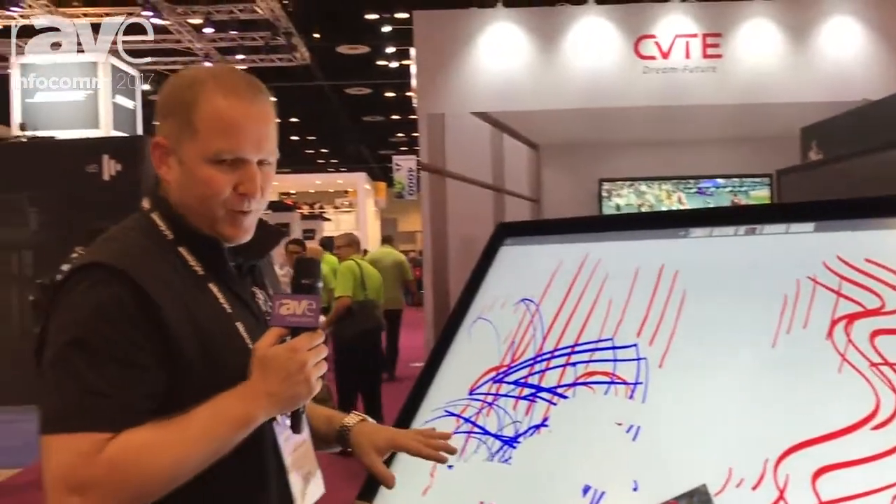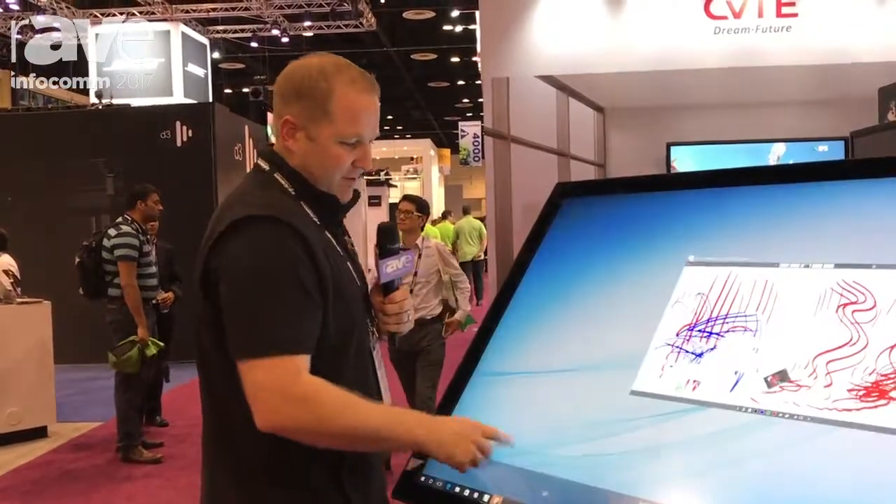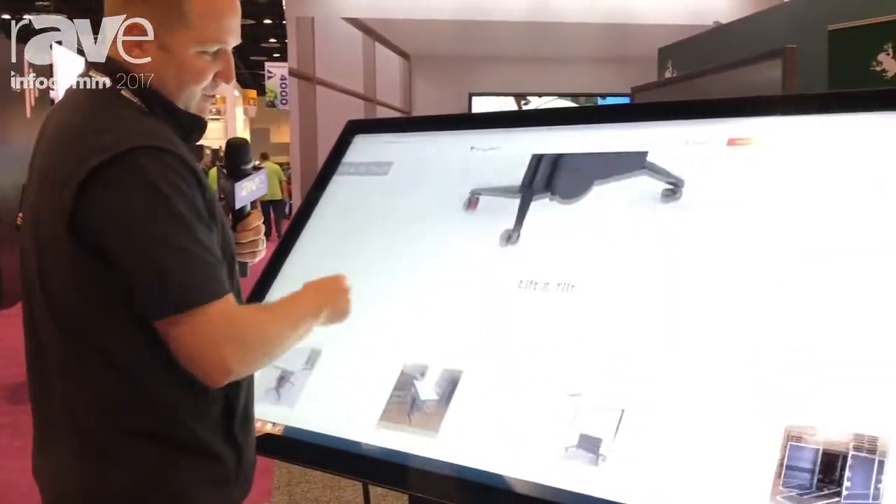We're running an external PC, Windows 10, so what that means is that this isn't just a whiteboard — this is a full-blown computer. Anything that you want to do, you can now do on this touchscreen.